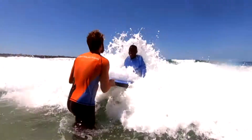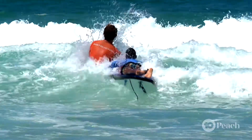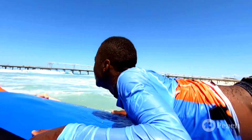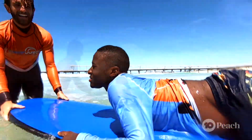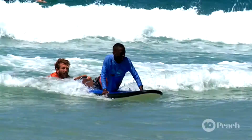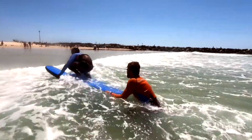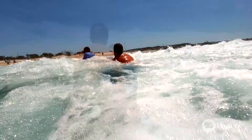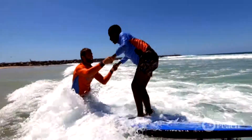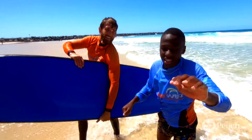Now we hit the water and get used to the waves. Our start was to kneel, and finally we tried standing. Good job, man — I did it! Yeah!